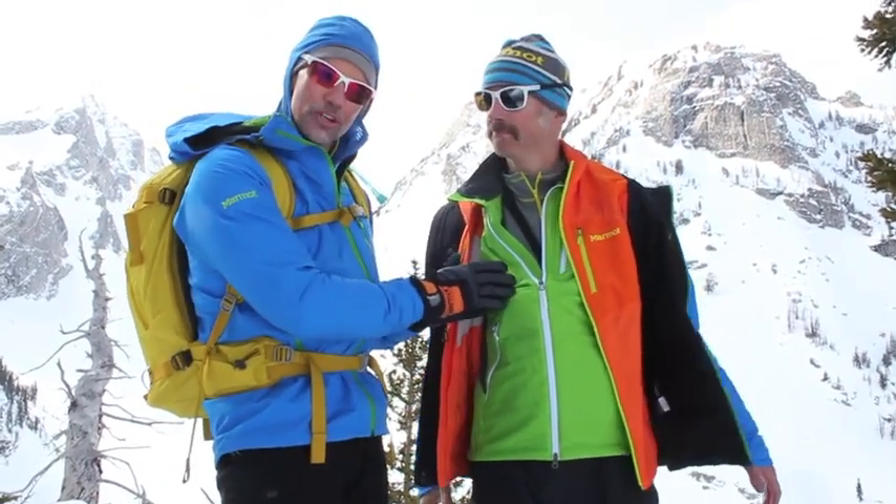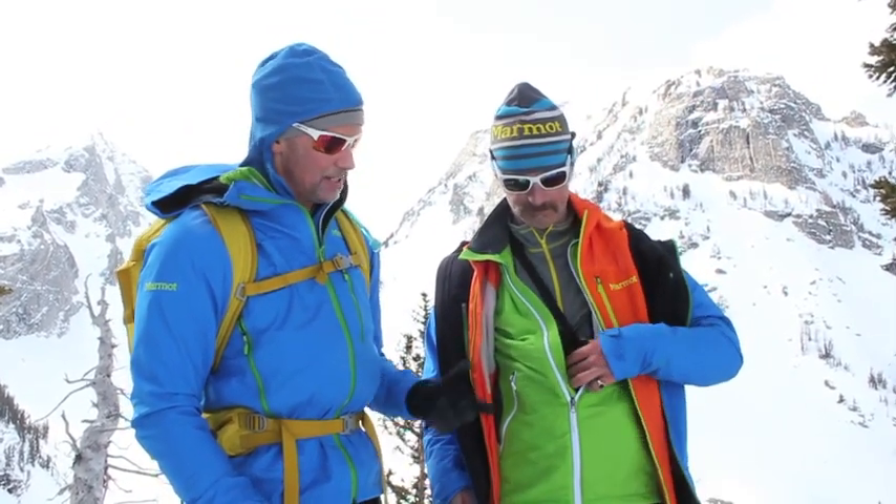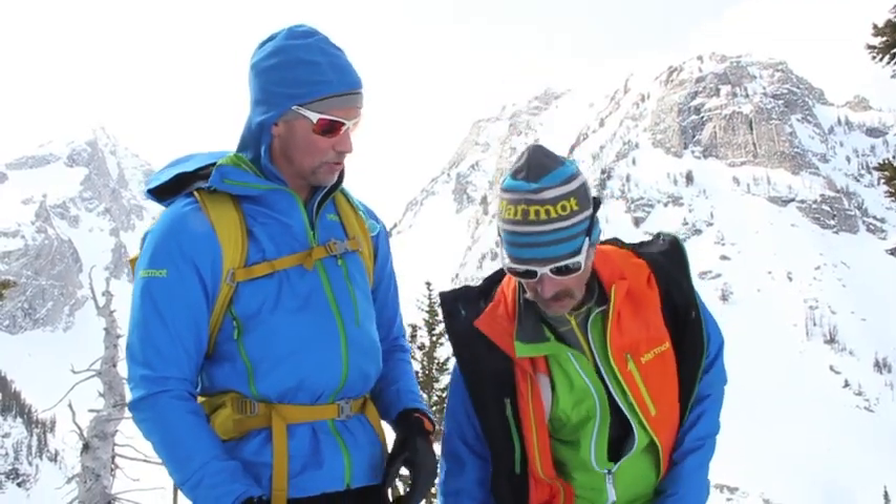It takes moisture through that first base layer and then moves it across through this incredibly active insulation. He's been wearing this Alpha Pro Jacket all day.